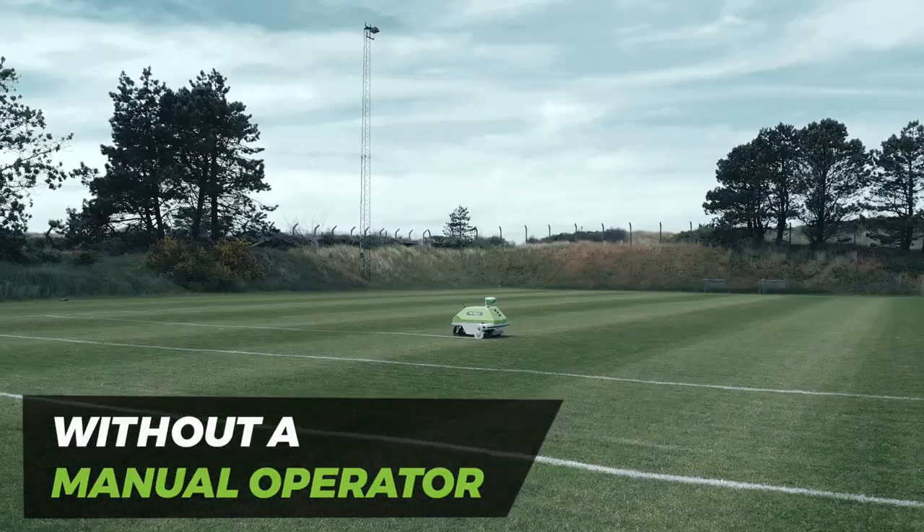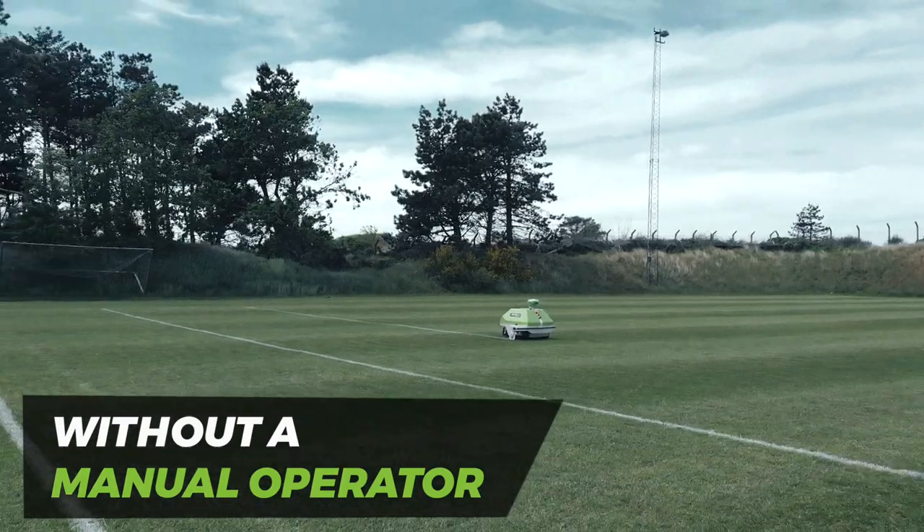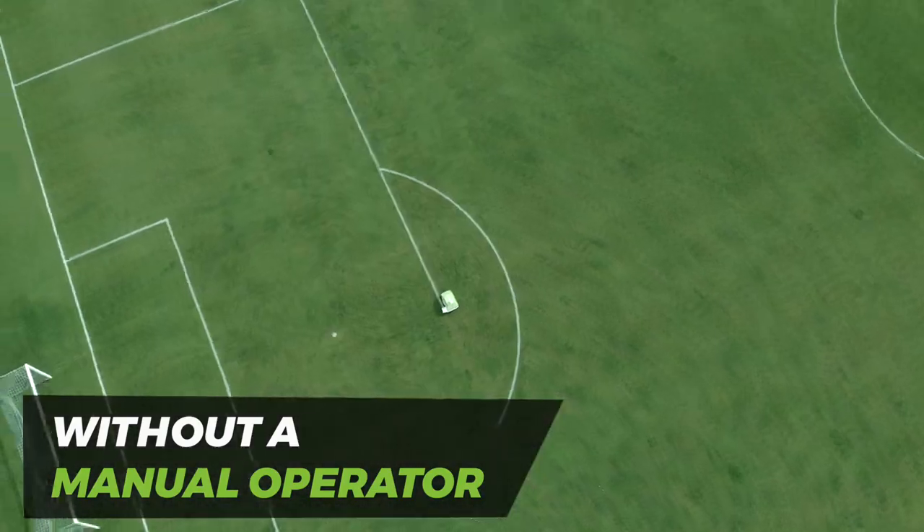Because of its autonomous design, Turf Tank 1 eliminates the need for a manual operator, so you can set it up and let it work while you focus on other important tasks.